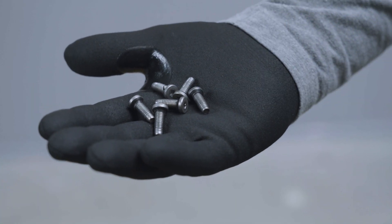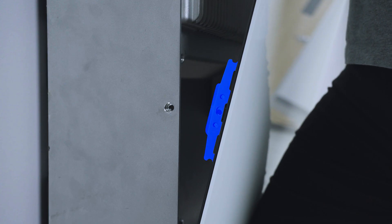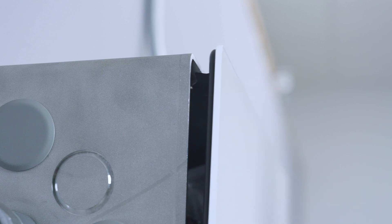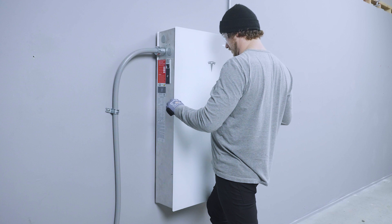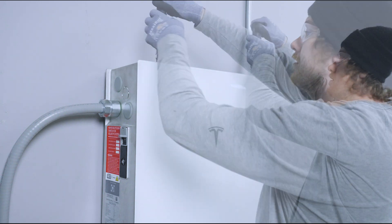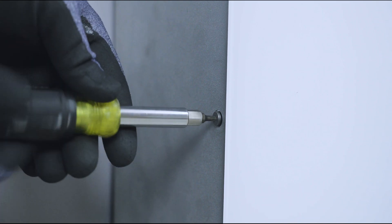Next, retrieve six front cover screws from the accessory bag and a T20 Torx driver. Install the front cover by aligning the lower mounting tabs with the lower screw holes on the enclosure. Bring the top of the front cover toward the enclosure to engage the top mounting tabs. The door can be held in place with a knee or with the help of a second person. Apply slight pressure to the front cover, compressing the sealing gasket. Begin installing and hand tightening the two front cover screws into the top two fastener slots, then install and hand tighten the four remaining cover screws, two on each side.